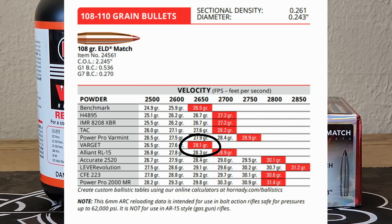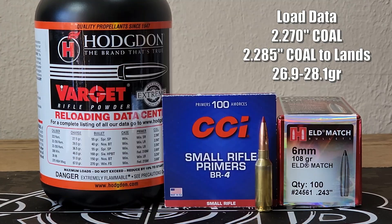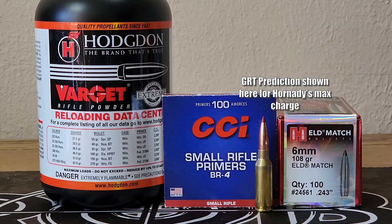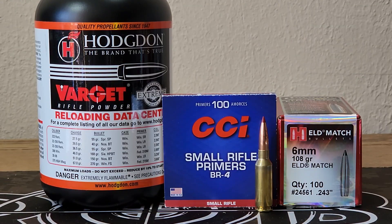Hornady lists a max charge of 28.1 grains. We're gonna work all the way up to that, and we're gonna use three-shot groups today to cover a little bit more ground. We're gonna start out at 26.9 grains in three-tenths increments, all the way up to Hornady's max of 28.1. They only predict a max velocity of 2,650, so we'll see how our results compare. This is once-fired formed brass — that is 6.5 Grendel brass formed down to 6mm ARC. Let's get out on the range and see how they shoot.